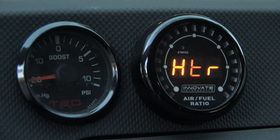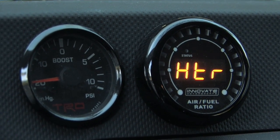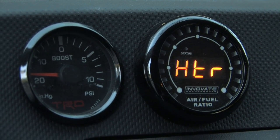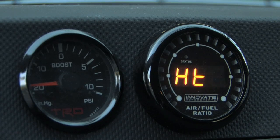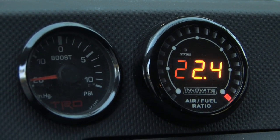Then it throws the gauge into the heater mode. The heater mode is when the gauge is actually warming up the O2 sensor, getting ready for its display. Now that the display is on, we're ready to take this thing out on the road.